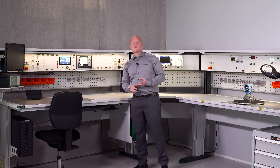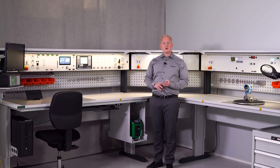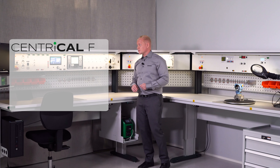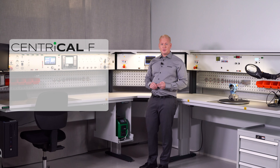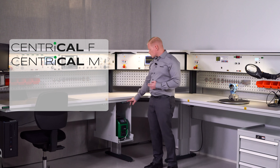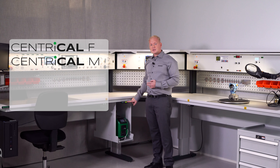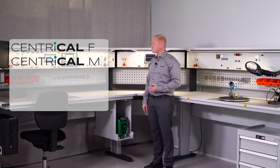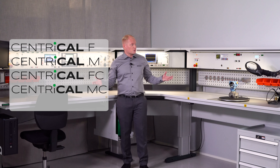Sentrycar comes in four different options. You have Sentrycar F which is a fixed height table. You have Sentrycar M, such as this one, which is a motorized version of the table — so with the push of a button I can adjust the height to whatever I want. The third option is a corner solution like we have here, which comes both in the Sentrycar F and the motorized M version.